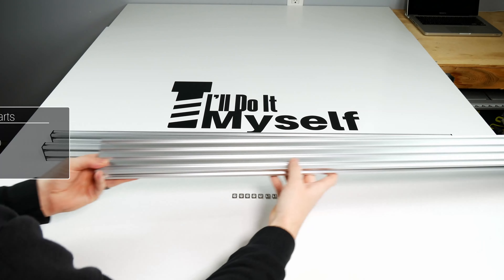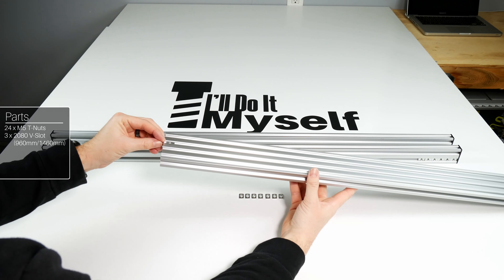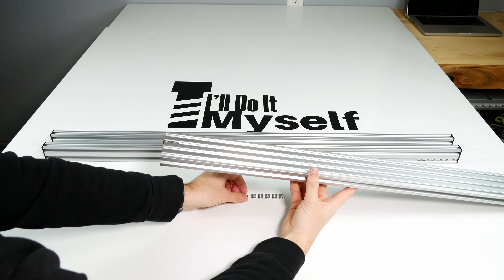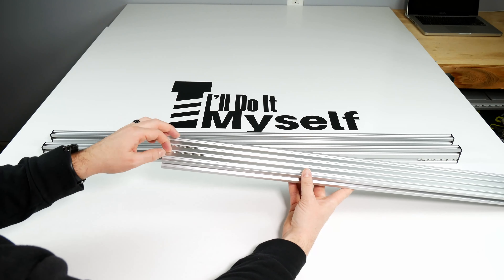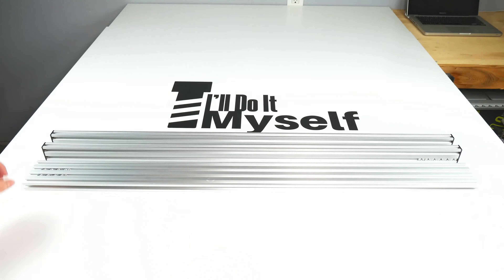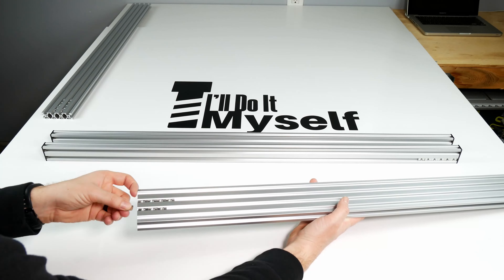Now grab three of your 20x80 extrusions, which will be 960mm long if you're a 10x10 machine and 1460mm if you're a 15x15, as well as 24 M5 T-nuts. In the middle two slots slide in 4 M5 T-nuts, then repeat the same for all three extrusions and set them aside.